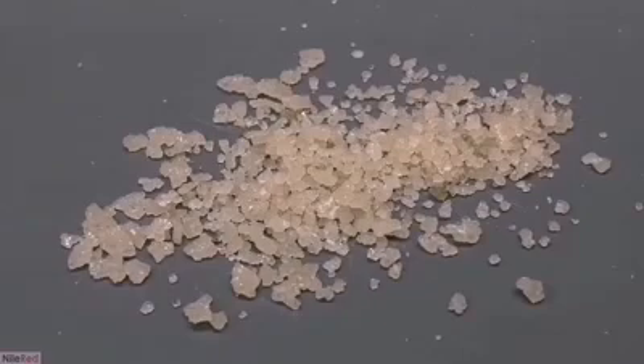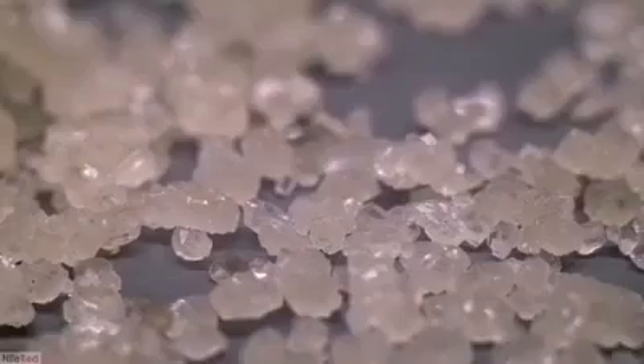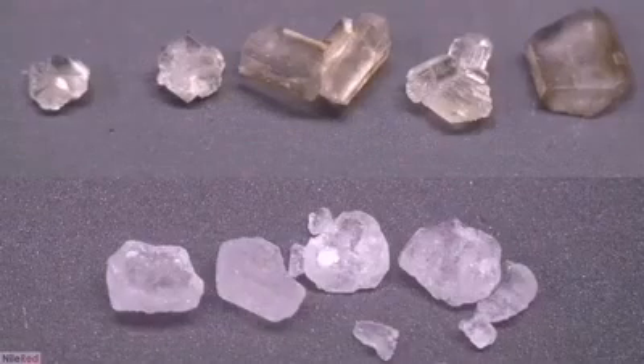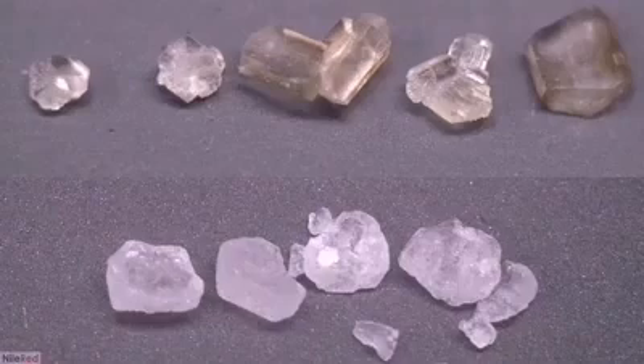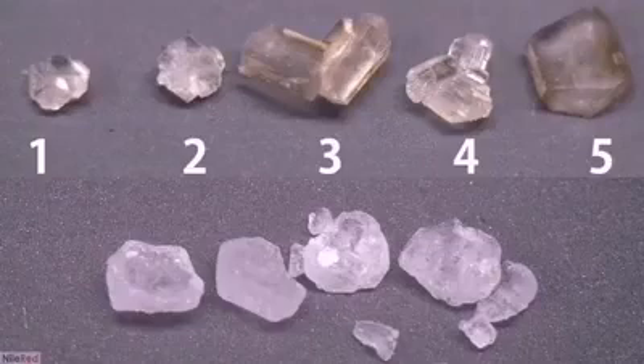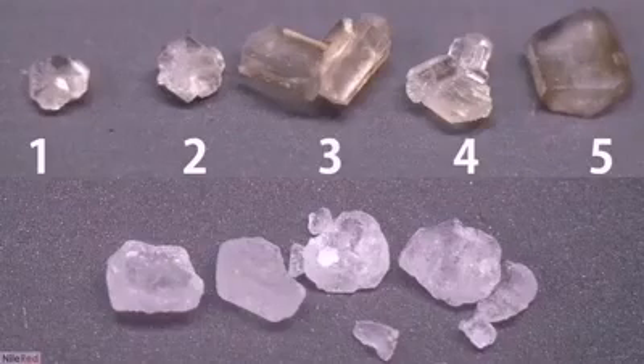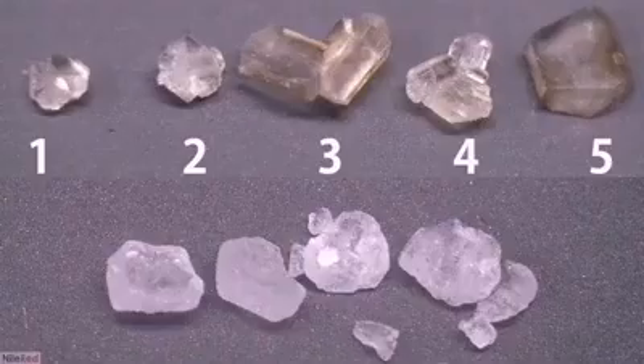Just for fun, I'm going to take a closer look at the crystals. Using a cheap lens, I was able to get some decent shots. I picked out five crystals and lined them up — you can see their structures are quite different. I've also taken a shot of pure citric acid for comparison. Crystals 1, 2, and 4 look very similar to pure citric acid, but crystals 3 and 5 are quite different and I think they're actually impurities. They look extremely different from the typical citric acid crystal, and they're significantly discolored.